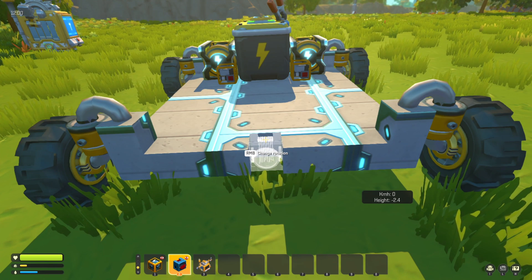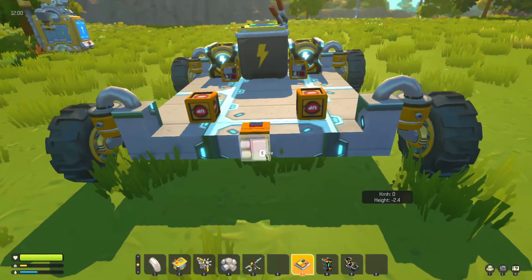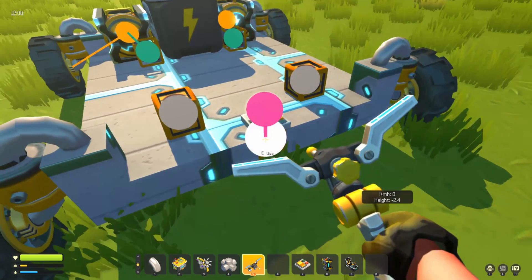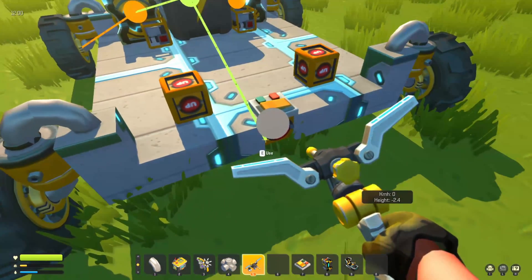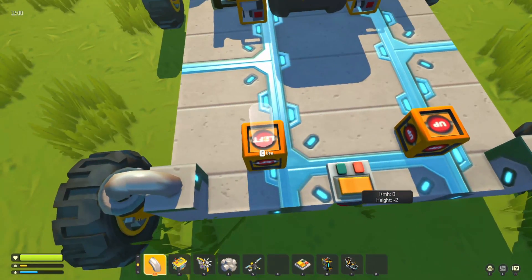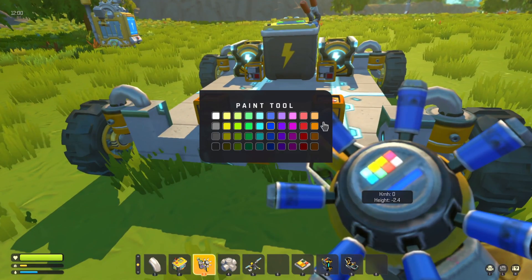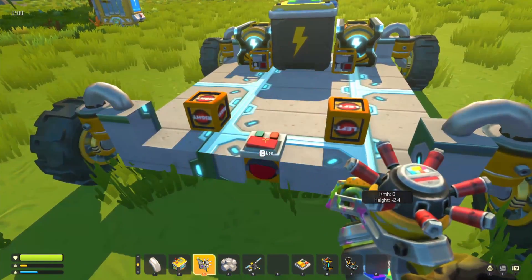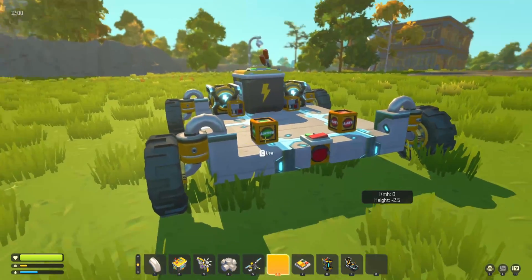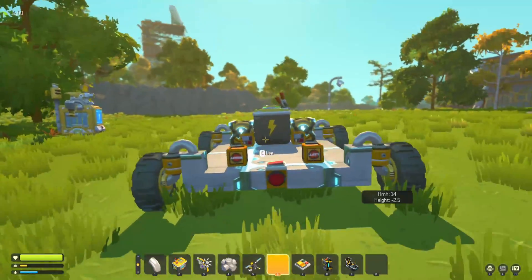Then we're going to have our unit facer and our unit hubs, and of course we need a switch to turn this on. We hook up the unit facer, batteries into the unit facer, and then go out to the unit hubs — set one to the right and one to the left. Paint the switch red, turn it on and you'll see it says it's detecting player. If I stand to the right the right block turns on; if I stand to the left the left block turns on. This is what we're going to use to steer our vehicle.